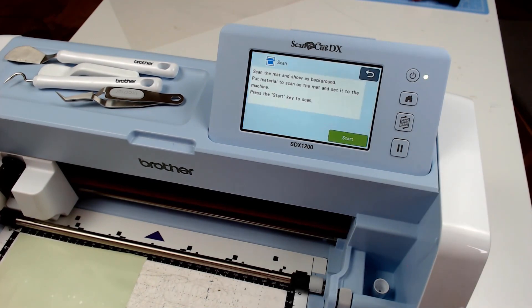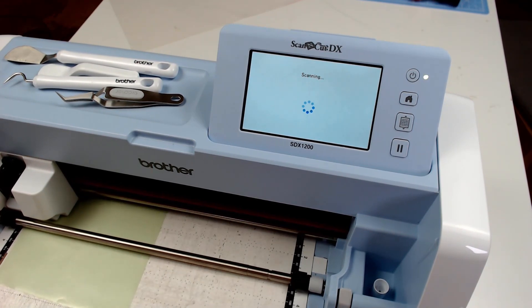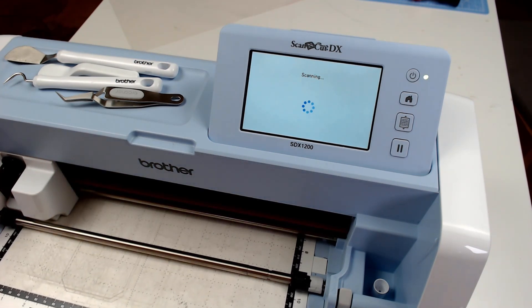When you come to cut the design it is always a good idea to scan a preview of where your stencil film is on your mat, especially if you haven't used a full sheet. By doing this we can see where that film is and position our design accordingly.